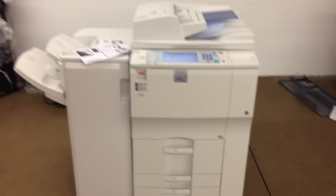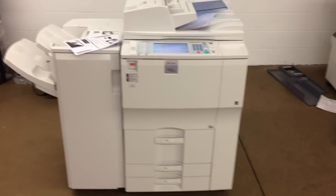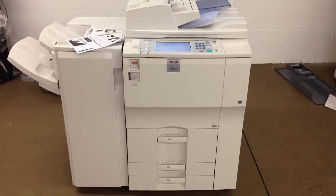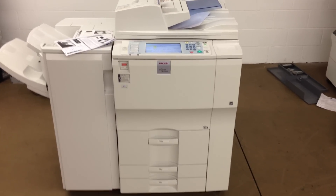Again, this is a Ricoh MP9001. It's got 565K. It's 90 page per minute. It's got the SR4030 finisher, network printer, network scanner, and it also has a fax unit installed. It's got the magnifying glass.